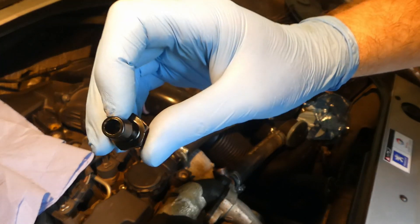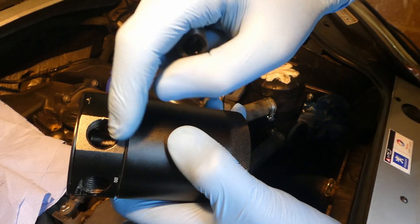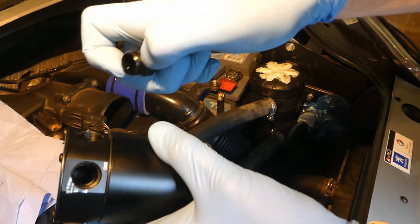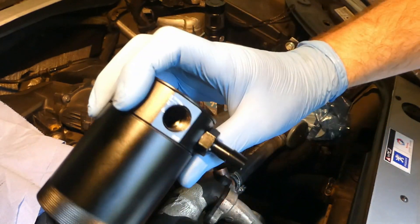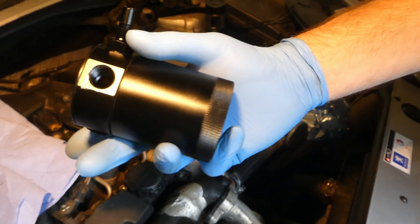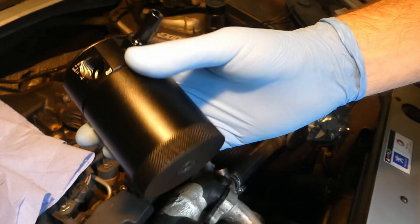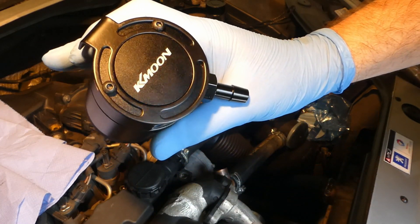One problem is that the spout on the new catch can is really only 6 millimeters, which is very small. I'll need to buy some sort of adapter to fit here that will be at least 12 or 13 millimeters so it doesn't restrict the airflow too much. That will be an additional update — I'll probably do it within a week or so, then drive around 500 to 800 kilometers just to see how much it collects. If it starts collecting really quickly I'll do an update sooner.